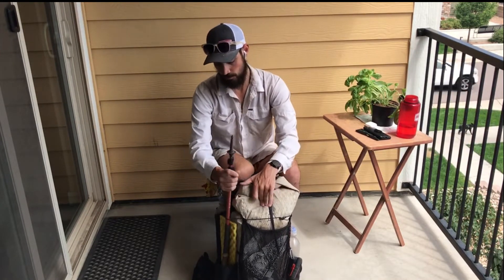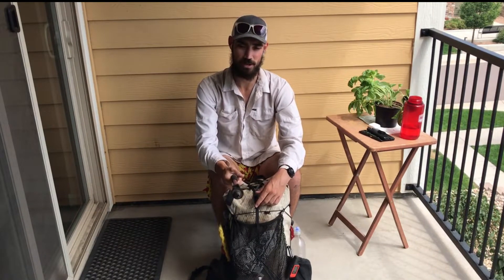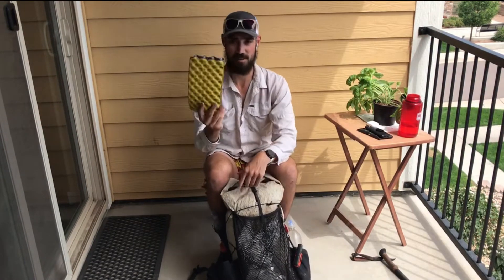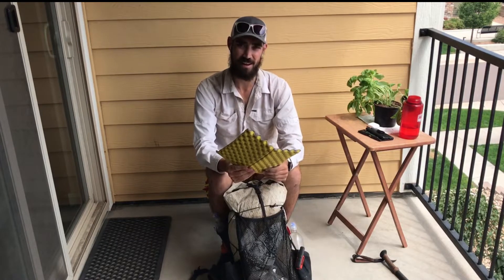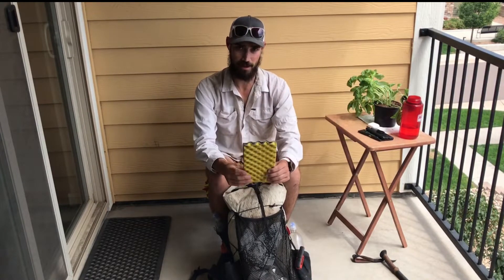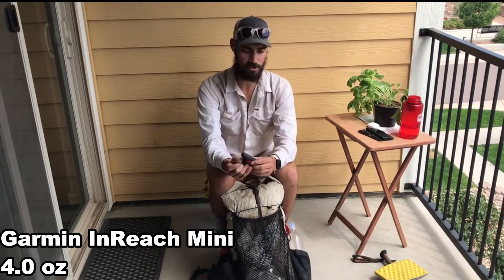Trekking pole — I hike with one pole. If you hike without at least one trekking pole, you're just a fool. Sit pad: this is just great to have, it doesn't weigh much. I have another one I'm sitting on right now to make this video. This one is a little bit lighter, just cut up from one of the big foam Z-style ones.